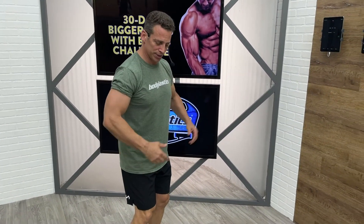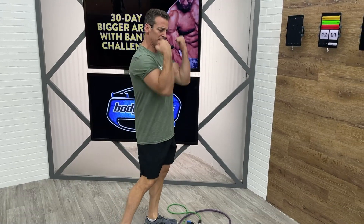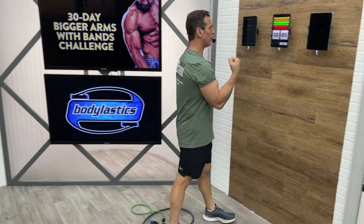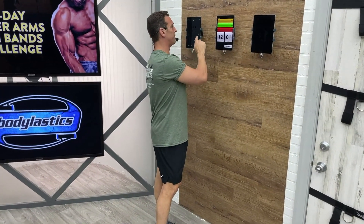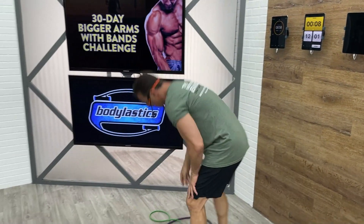Seven minutes on the clock. Starting out first with our regular bicep curls, elbows stationary at our sides — one, two, three — to the bottom of the chest and then back down. Not here, because then we have to bring our elbows forward and our shoulders are getting the work. I want it all in the biceps. Here we go — together as a team, as a family. Nothing to it but to do it.